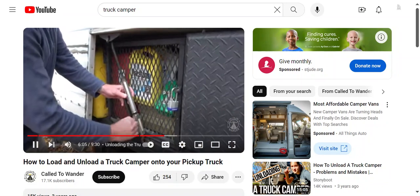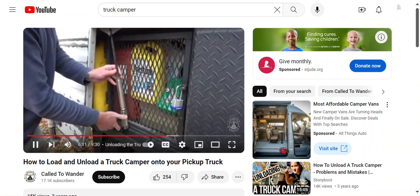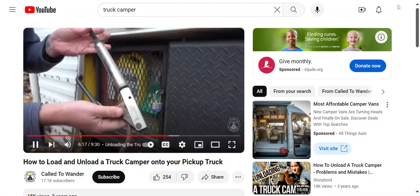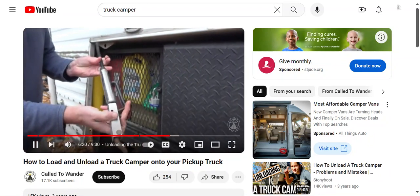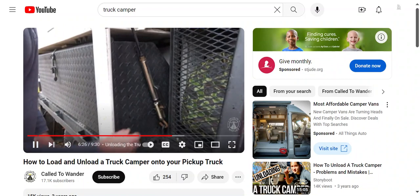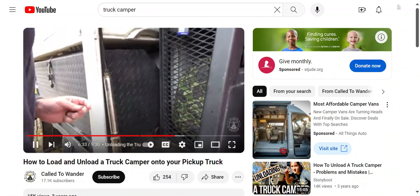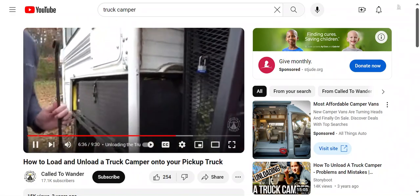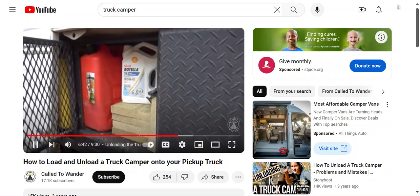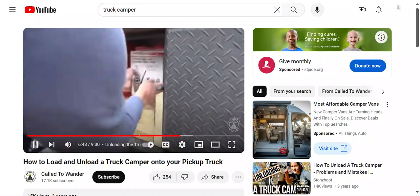The next step is to remove the tie-downs. This will be different for every setup depending on what kind of tie-downs you have. We use Happy Jack Quick Load Turnbuckles — spring-loaded turnbuckles that allow for quick release when putting the camper on and off the truck. Note that because we have a flatbed, our tie-downs go to the camper bed itself and not the truck frame. With a standard truck, your tie-downs will likely be tied to the truck frame. An additional step for us with our customized flatbed space is to remove items from the back of the truck so they don't hit the camper as we pull away.